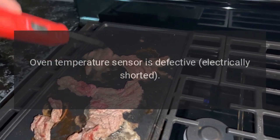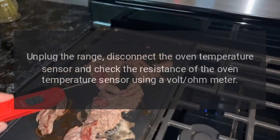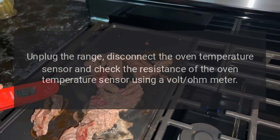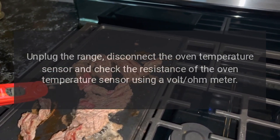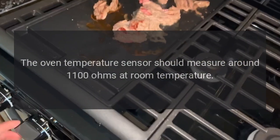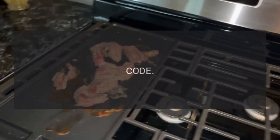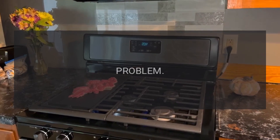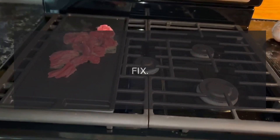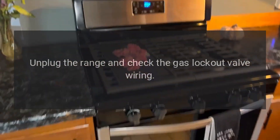Code F4 — problem: oven temperature sensor is defective, electrically shorted. Fix: unplug the range, disconnect the oven temperature sensor, and check the resistance using a volt-ohm meter. The oven temperature sensor should measure around 1100 ohms at room temperature.